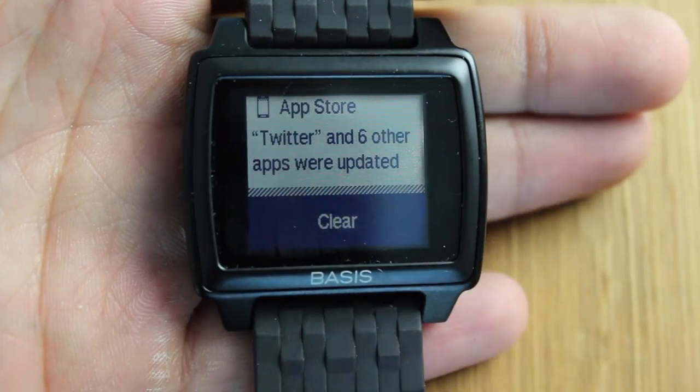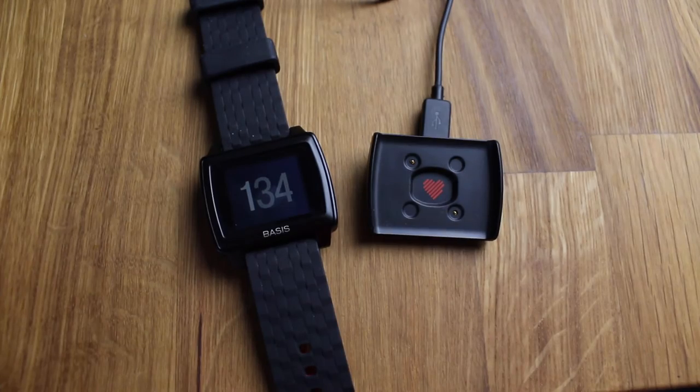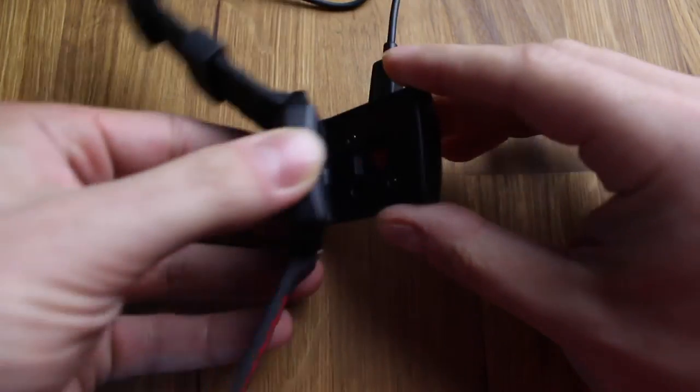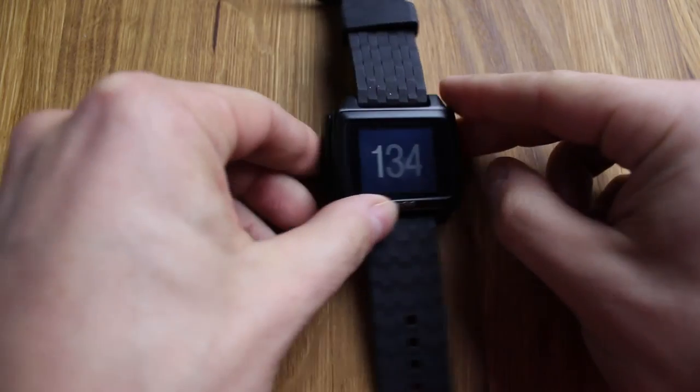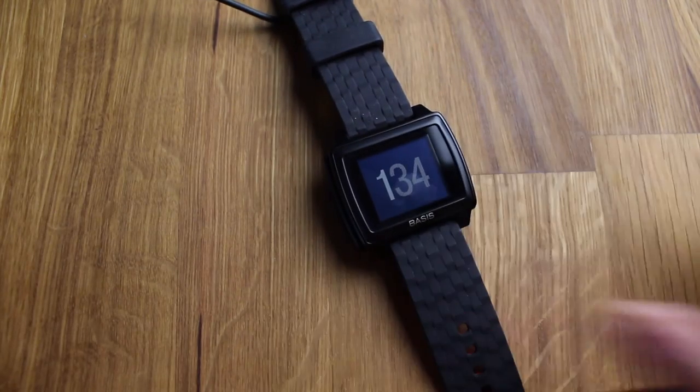Having all those smart features does take a toll on the battery. This band charges using the provided USB charging dock, which connects very easily on the back with little magnets — I find that really nice. What I didn't like was that with all notifications and smart features enabled, the band only lasted me about three and a half to four days, which I found a little on the low end. However, charging every three to four days isn't that big of a deal when you consider how much you can do with this band.